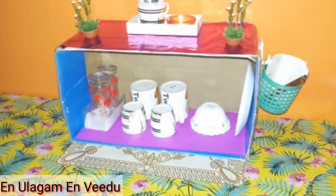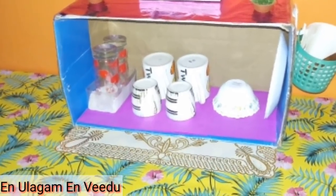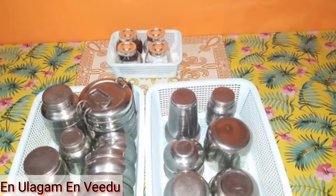Hello friends, welcome back to my channel. I am Envid. In this video, we will talk about the kitchen.